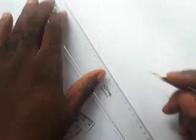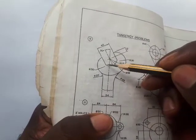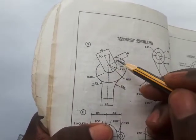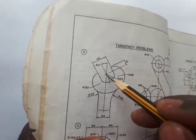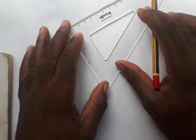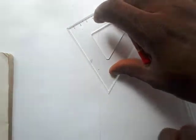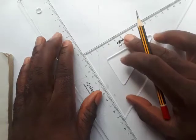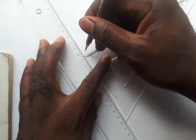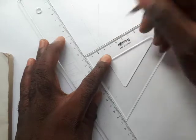Connect the 30-degree point with the origin point using a thin line. This angle is 30 degrees. Next, we're going to draw two parallel lines — the distance between these two parallel lines is 40. We're going to look for a reference line — a perpendicular line. Drop a perpendicular at a convenient point; it's just a guideline. Align your set square, make sure it's perpendicular, support with your ruler.